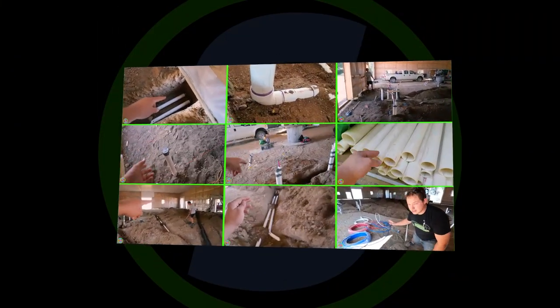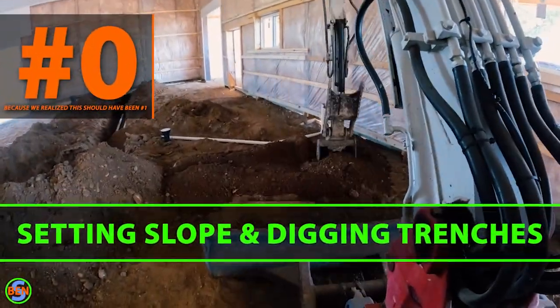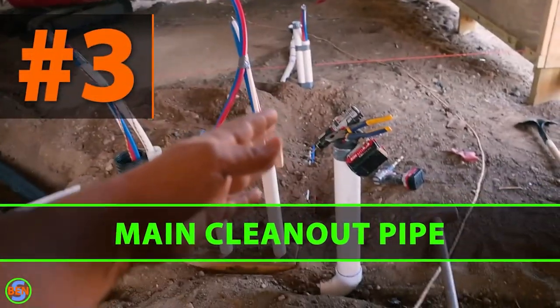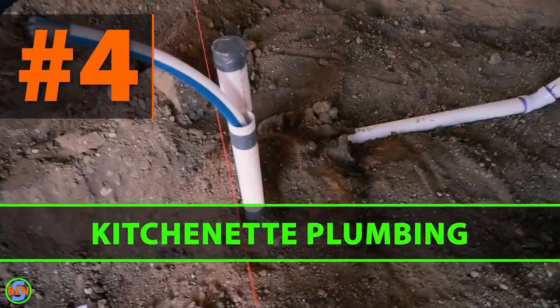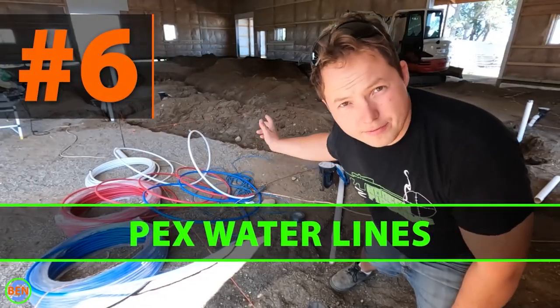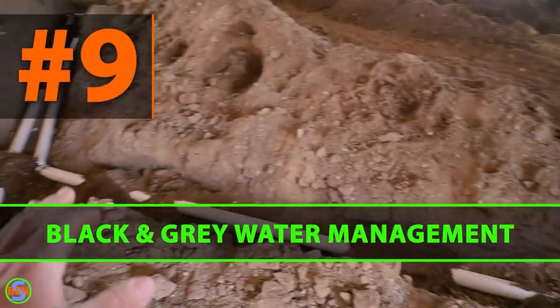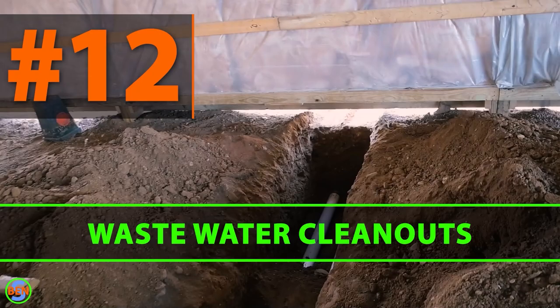Hey, my name is Ben. Thanks for stopping by. In this video, we're going to go over 12 things that you should keep in mind when running underground plumbing. We are working on an agricultural building that has a bathroom, a few different sinks, as well as a mechanical room. This video should cover quite a few of the items that you would see before having concrete poured over a slab-on-grade installation.